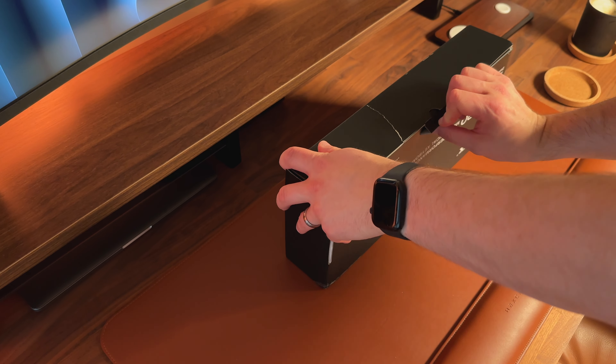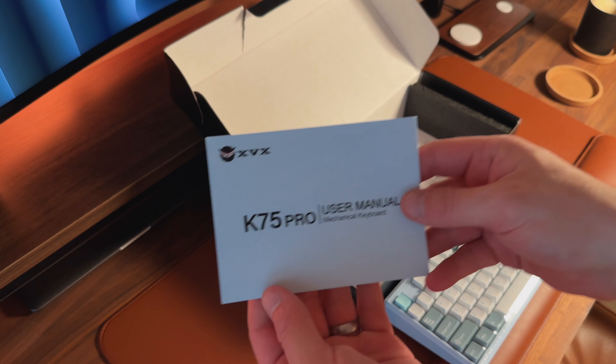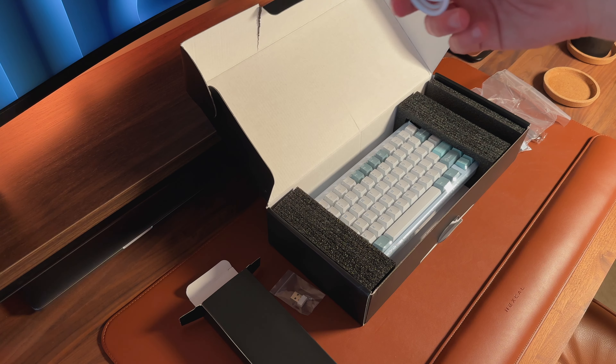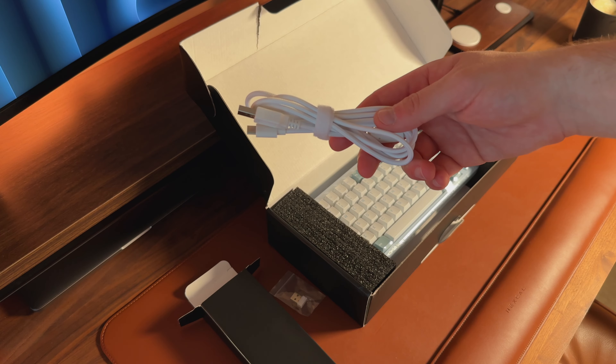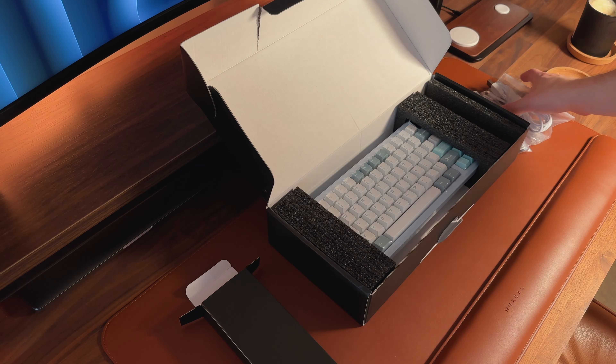When you order this keyboard, it comes in a fairly standard box. Inside you'll find the keyboard itself, a user manual, a USB-A to USB-C cable, a 2.4GHz wireless dongle, and a keycap and switch puller.